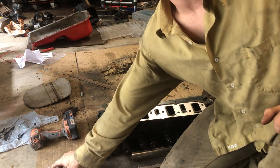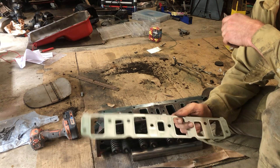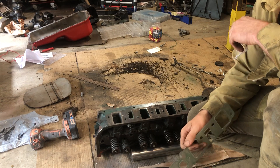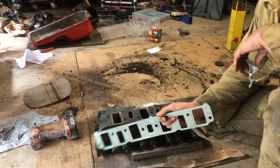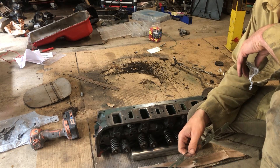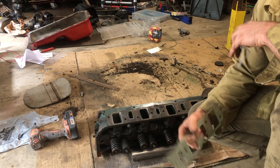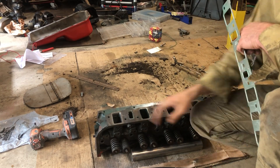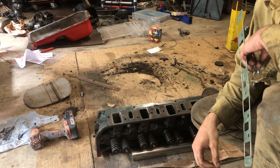Hey everybody, today I wanted to talk to y'all about cylinder head porting for the home hobbyist builder. This is not going to be a really long in-depth guide on how to make 900 horsepower out of your small block. You're a hobbyist doing your first or second engine build and you want to squeeze a couple extra horsepower out of your motor. Maybe you want to take it to the next level and start getting into the world of porting. There is a way to do that on an extremely tight budget with minimal tools.